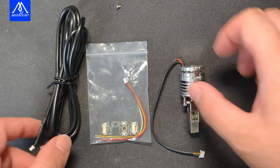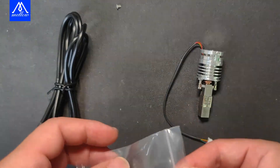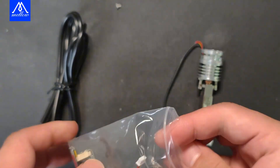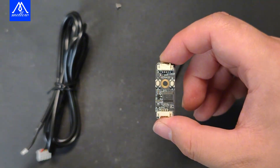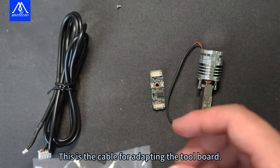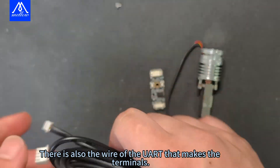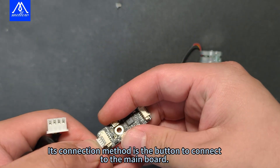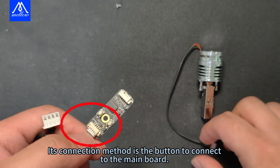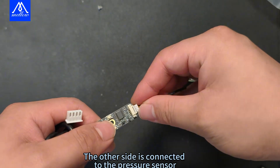This is the ALPS press module tutorial. This is the pressure hot end, also called the pressure heatsink. Then the pressure leveling main board. This is the cable for adapting the tool board. There is also the UART wire that makes the terminals. Its connection method uses a button to connect to the main board, and the other side connects to the pressure sensor.